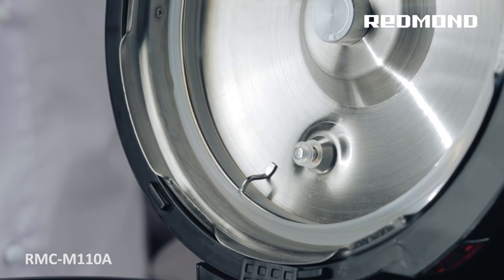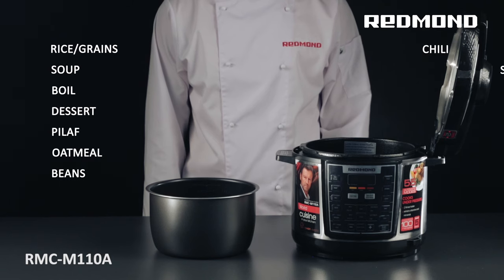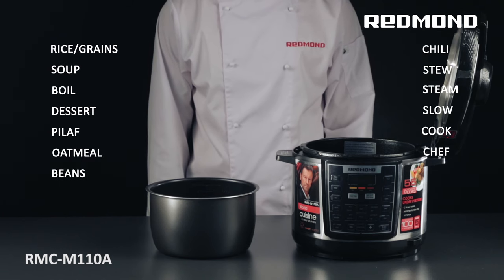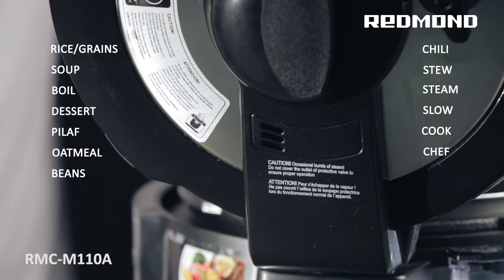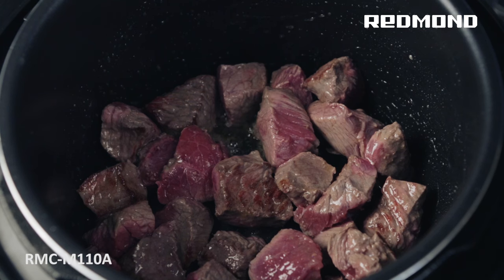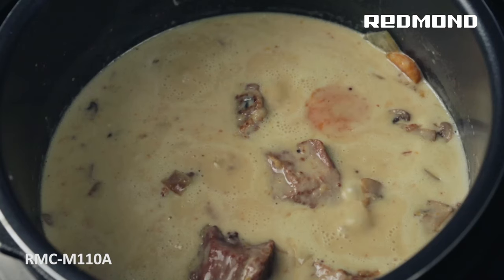When operating the appliance in the pressure cooker mode, programs like rice, grains, soup, boil, dessert, pilaf, oatmeal, beans, chili, stew, steam, slow cook, and chef use increased pressure inside the working chamber, which reduces the cooking time and preserves nutrients.